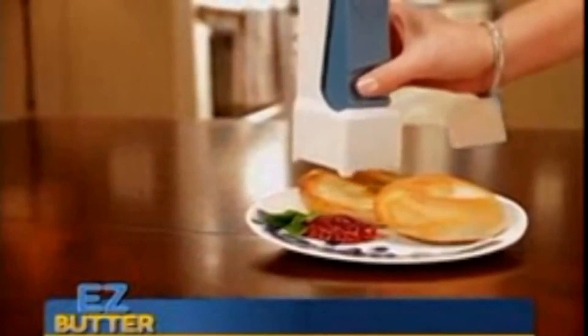Everyone loves butter, but getting it out of the fridge is a real hassle. Introducing Easy Butter, the fast, easy, and safe way to cut butter every day.